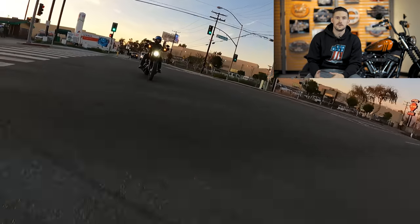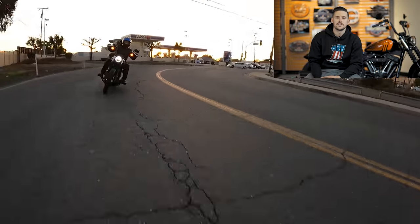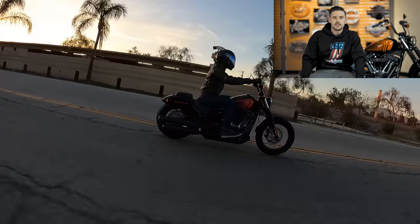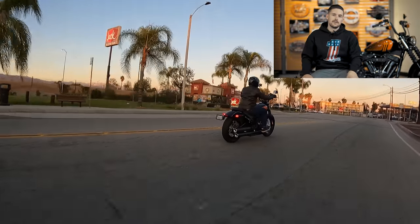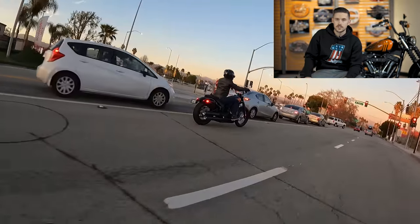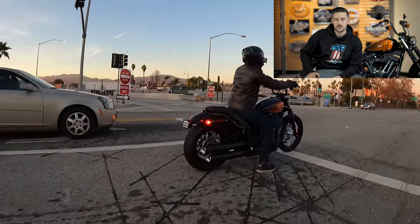With the Low Rider gone, it was important to put the passenger setup on the Street Bob so there's something in that sub-$15,000 price point that gets you two-up capability without having to add pegs and a seat. It's a nice value add — enough people add it or would like to have it in a pinch. It also differentiates it from the Low Rider S, where adding a seat and rear pegs pushes the price point even further away from the Street Bob.